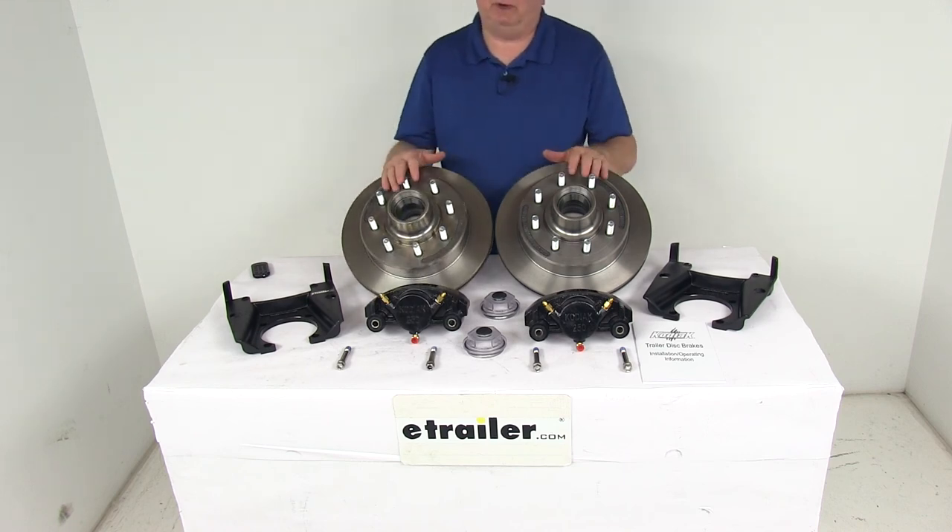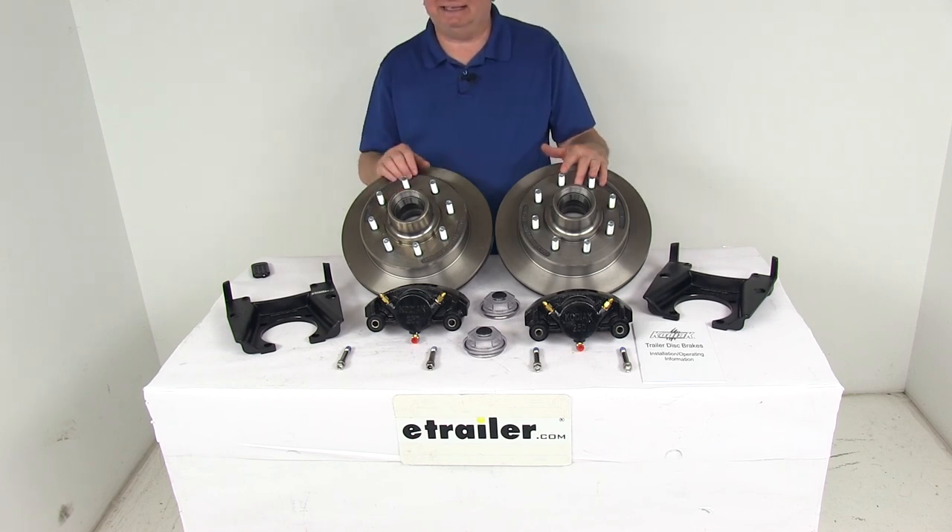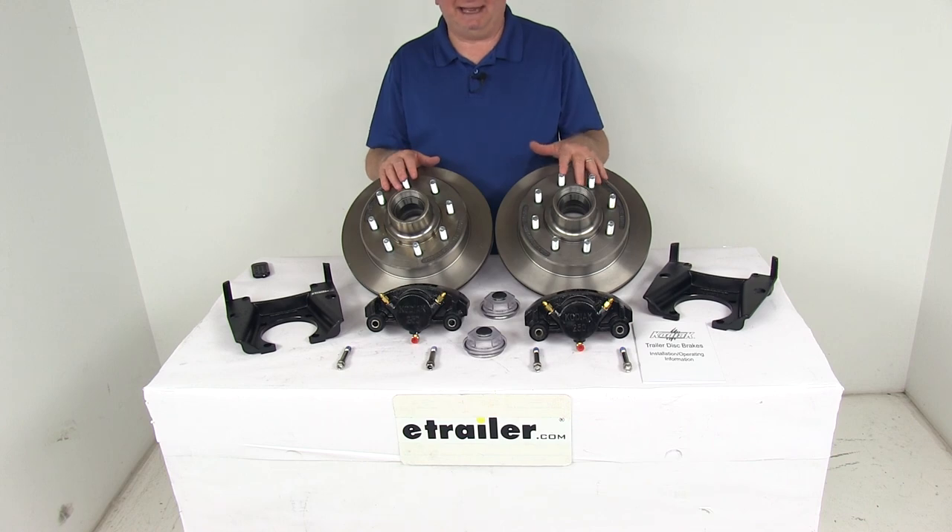That should do it for the review on the Kodiak E-Coated Disc Brake Kit with the 13-inch hub and rotor, 8-on-6½-inch bolt pattern for 8,000-pound Alco quality axles.